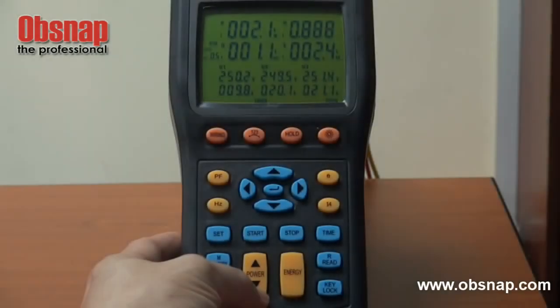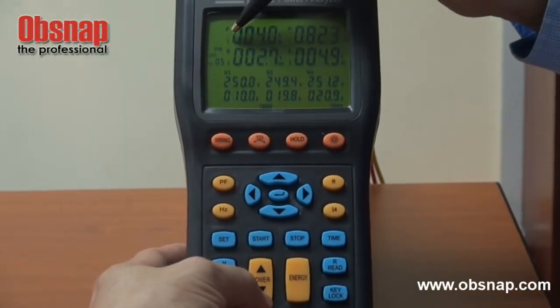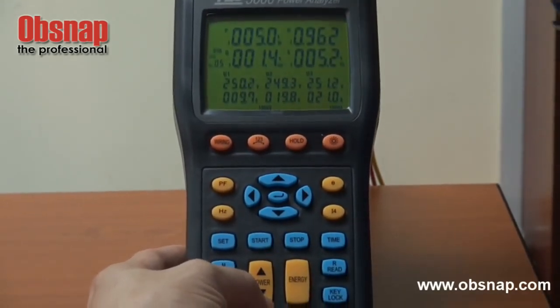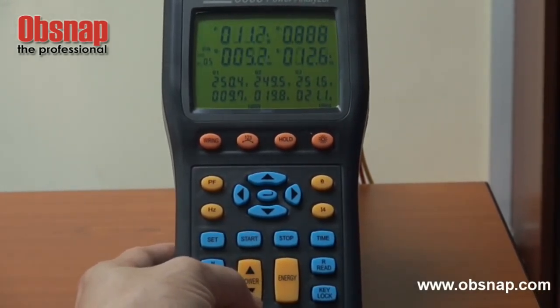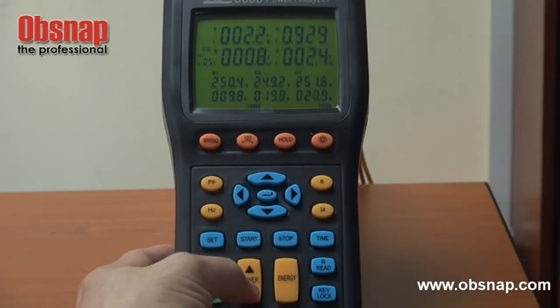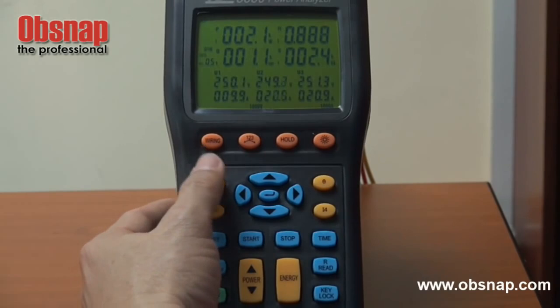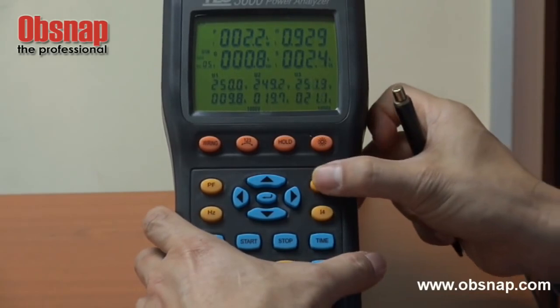By pressing this button, we can go through second phase power, third phase power, and a combination, or go back to first phase power monitoring. By pressing another button, we can view the power factor and the phase angle.